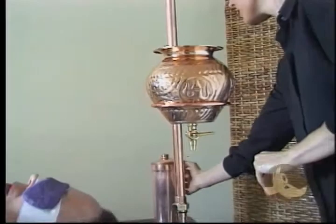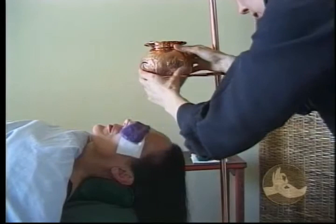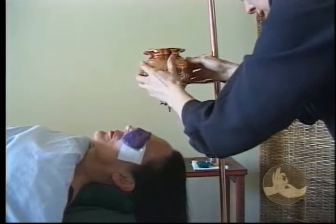You can see with this particular equipment, it's very easy to pour oil into the vessel and very easy to top up the oil. The oil should be just above body temperature, a few degrees — about 100 degrees — which should feel pleasantly warm to your hand, but certainly not hot.